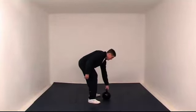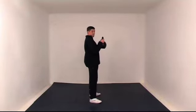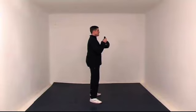I'll do it from the side for you as well. As you pick it up, maintain good form. I'm going to demonstrate this grip to begin with.